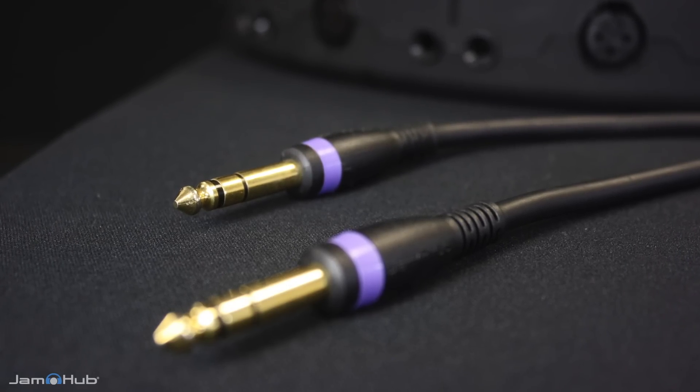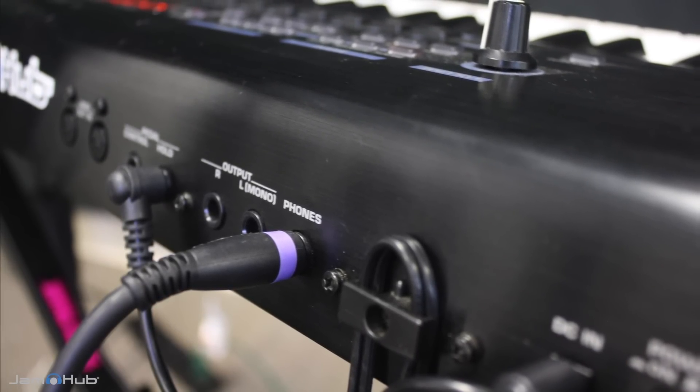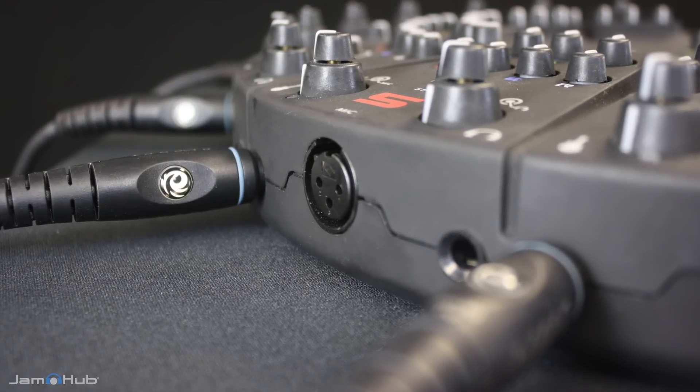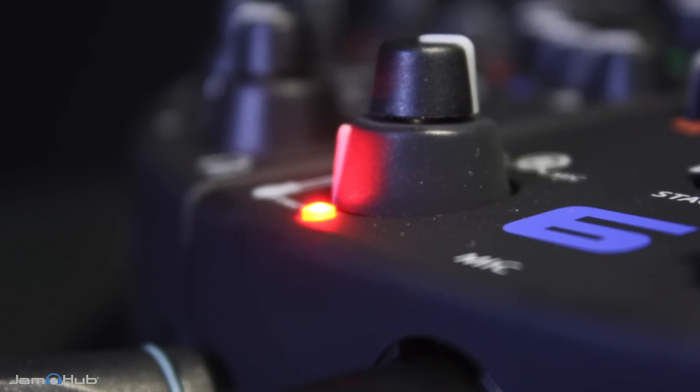Each student will have their own instrument, like a guitar and an amplifier, or a keyboard. Simply connect a stereo cable from the headphone output of your instrument or amplifier into the JamHub instrument input. Then turn the instrument up and set the trim level on your JamHub Studio. Red is bad, green is good.